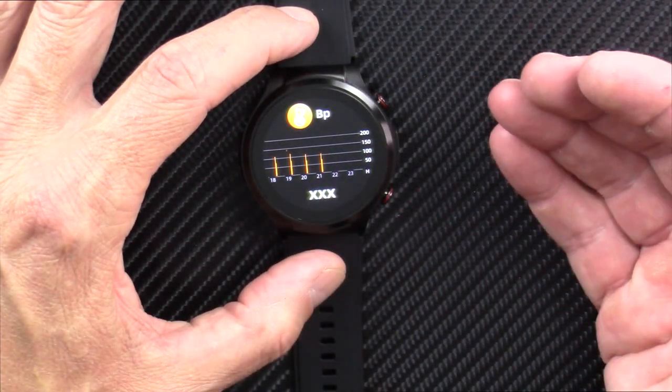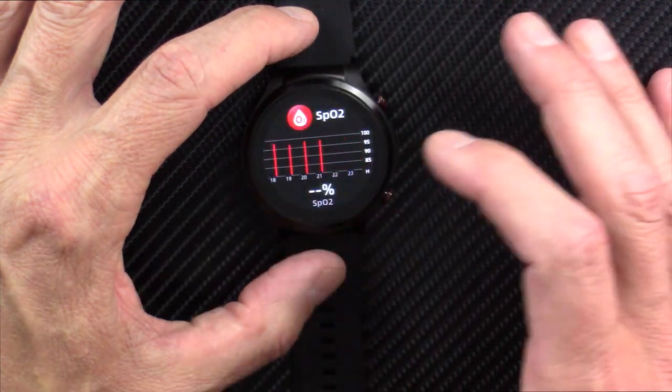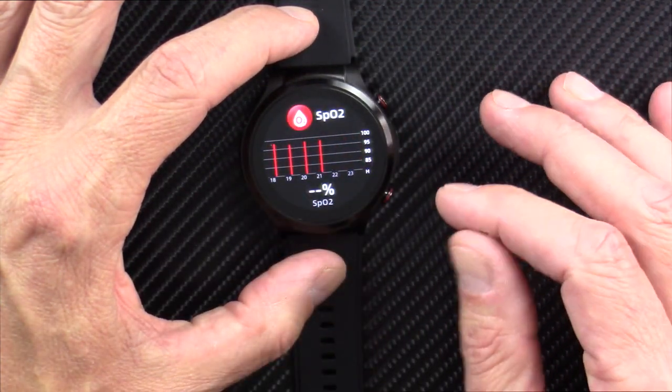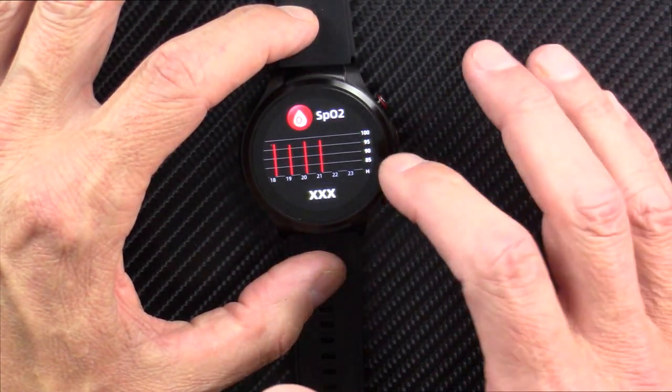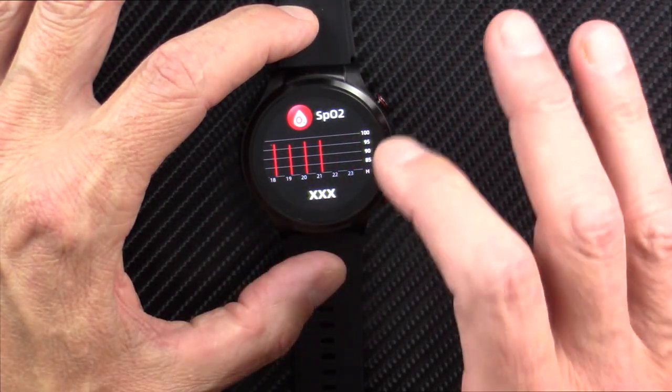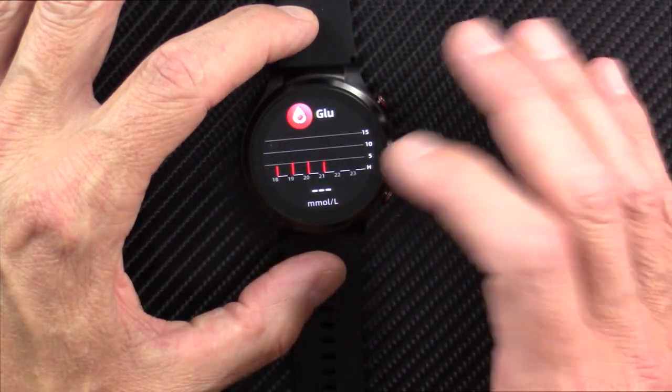It does blood pressure, and I find this to be pretty accurate and in line with other blood pressure measurements I have. Blood oxygen saturation, or SpO2 — again, this seems to work just fine. Again, no red diode, just green, but it works.